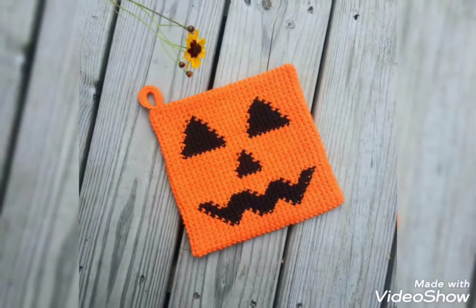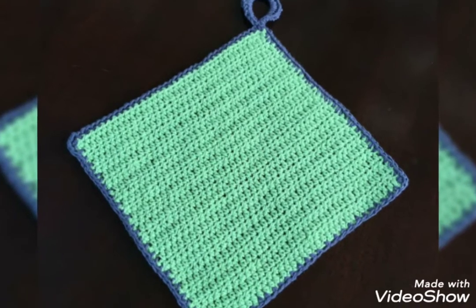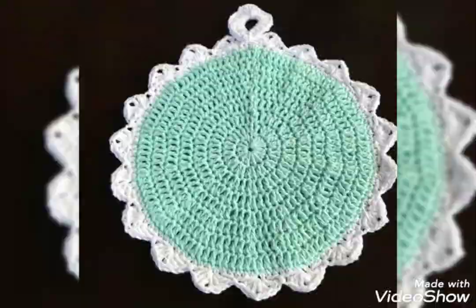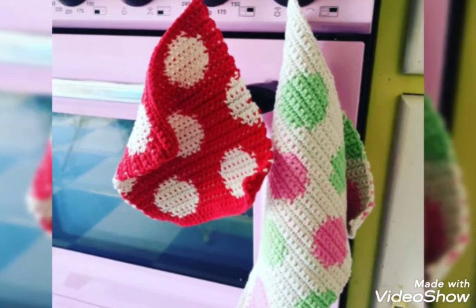In this video, you will get many useful ideas and useful designs of crochet pot holder. All the designs are so stunning and more beautiful, and I hope that you love these ideas and the designs of crochet pot holder.